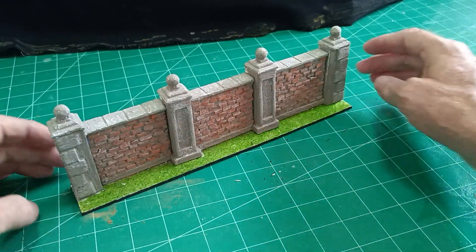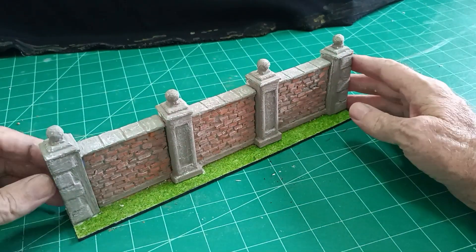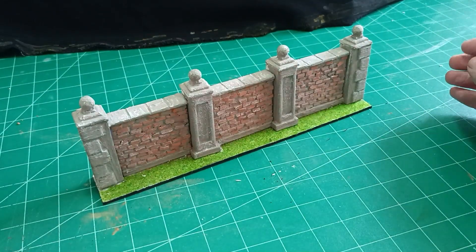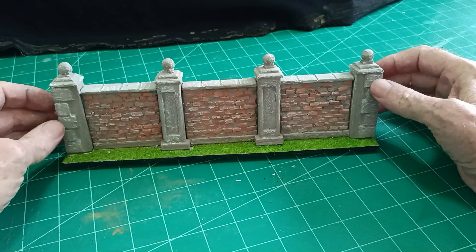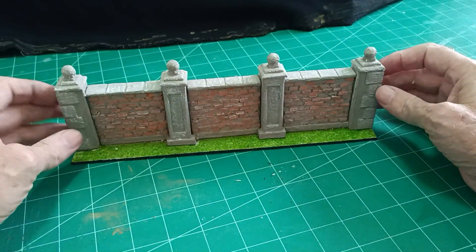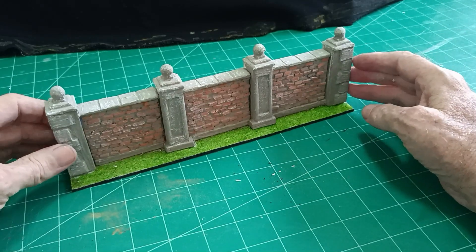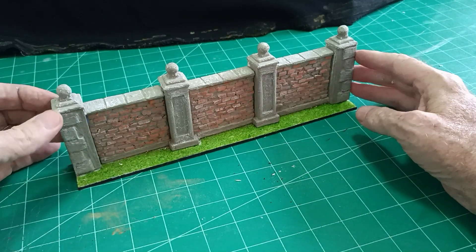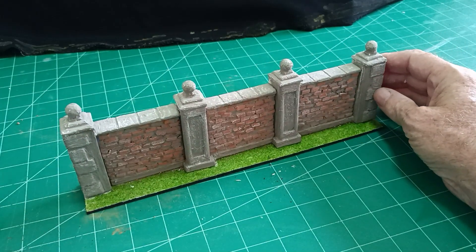Hello there, it's Diorama Don here again. For this venture we're just making an ordinary brick wall - one that isn't bombed or broken or falling down or exposing brickwork. Just an ordinary brick wall with a little bit of extra features on the pillars there, to make it a little bit more interesting. That brick wall would be okay as part of a very small diorama if you were showing off a military vehicle. So we'll get on with it and I'll show you how I went about it.